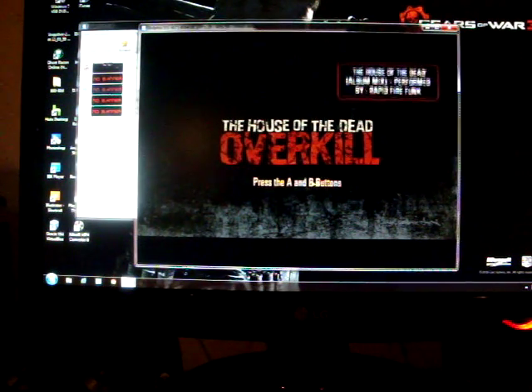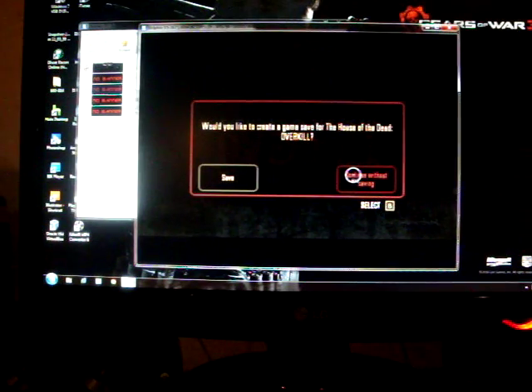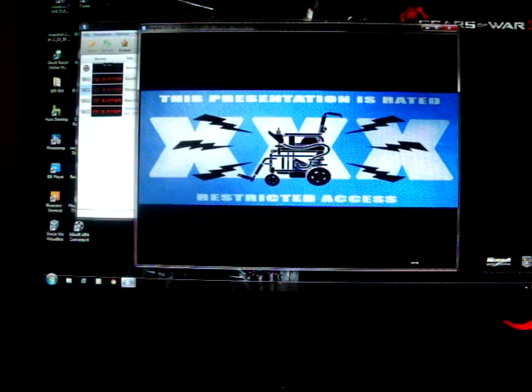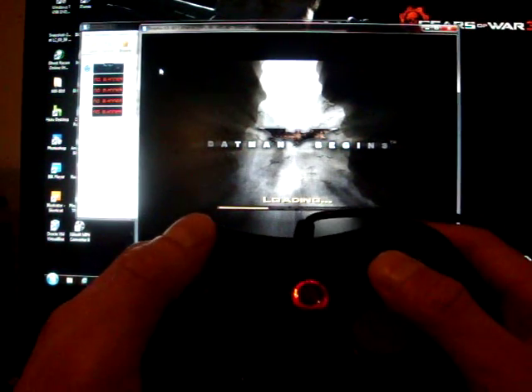This game reminds me so much of Planet Terror or one of those grindhouses. Now, for Nintendo GameCube, it does work with GameCube games as well. I get to use the GameCube controller — Nintendo Wii supports the GameCube controller, so I enabled my USB controller to work. Now I'm playing Batman Begins on the GameCube.